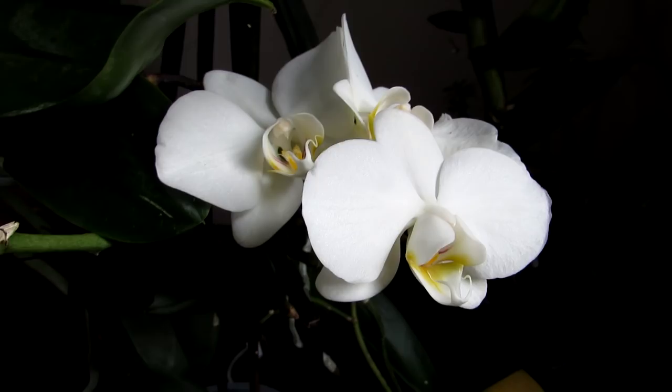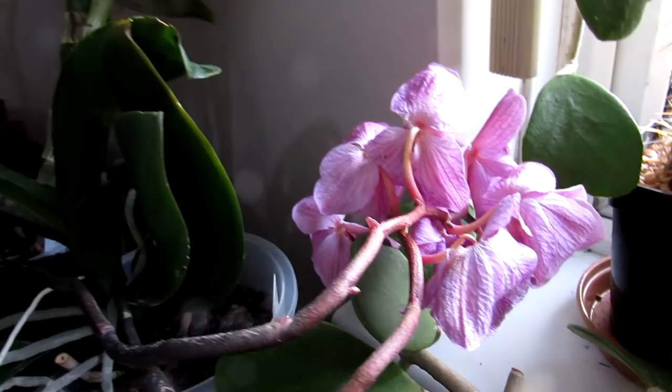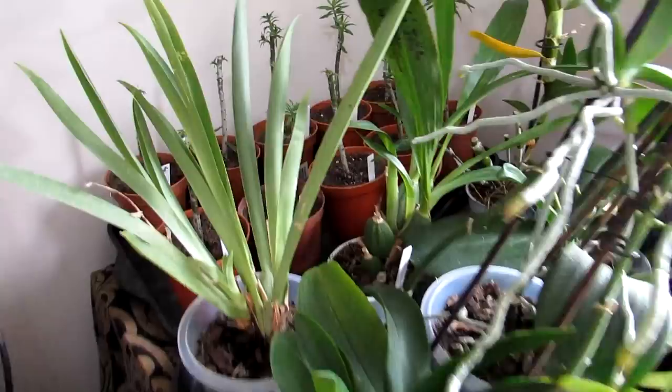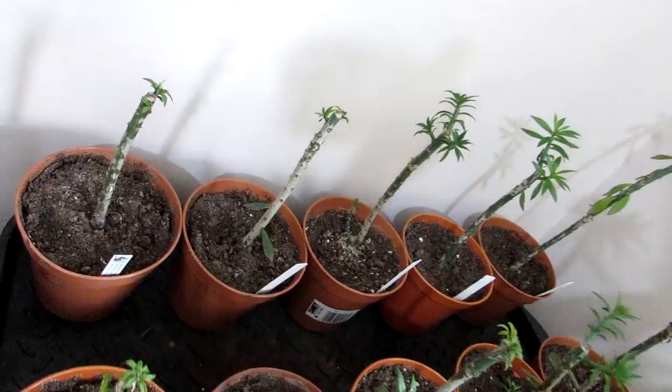Here we have the orchids — Phalaenopsis all blooming beautifully, and we have Dendrobiums that are not flowering at the moment but still doing very well. Miltoniopsis as well. And then we've got Pereskiopsis here — we have a grow light on in the corner, switched off for the video, but they do get a lot of natural light as well. These cacti are just overwintering — Pereskiopsis are the leafy cacti, and they're often used as grafting plants.